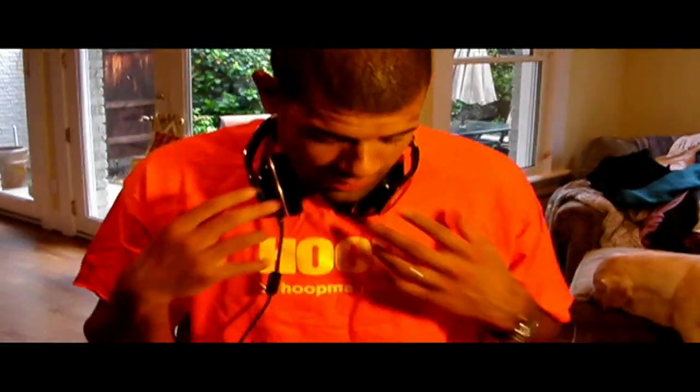...adventurous episode of the latest and greatest in technology. This is probably the toughest challenge we've had to date. As you can see from my Hoop Magazine t-shirt, I'm a big music guy. I play guitar a little bit, I can play the trumpet. I wanted to test the waters with something new and exciting — the world of DJing.